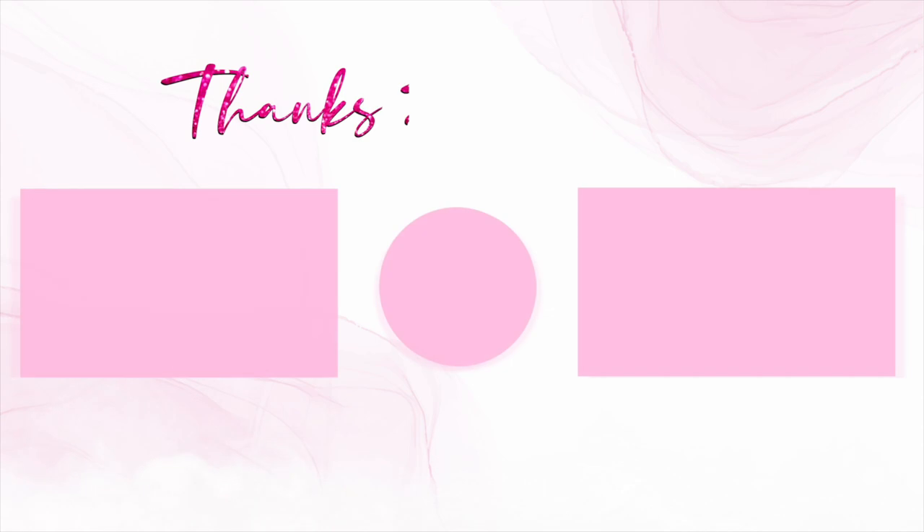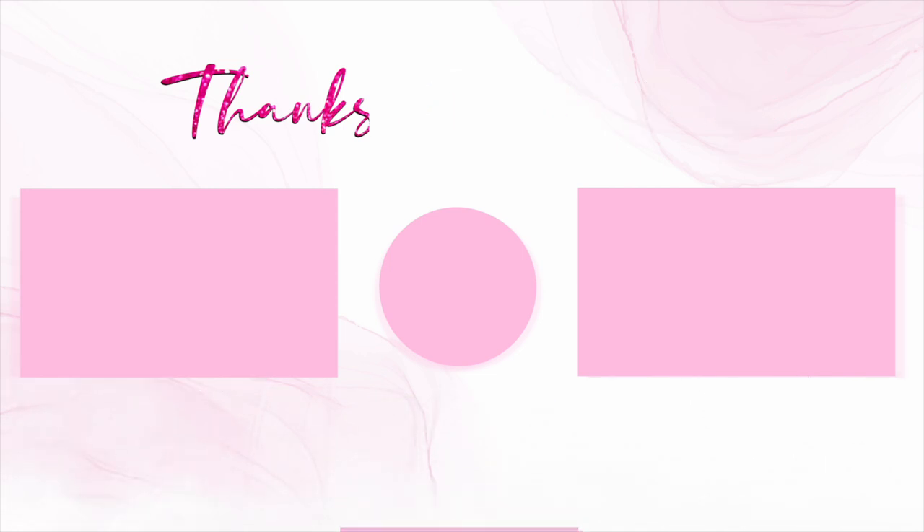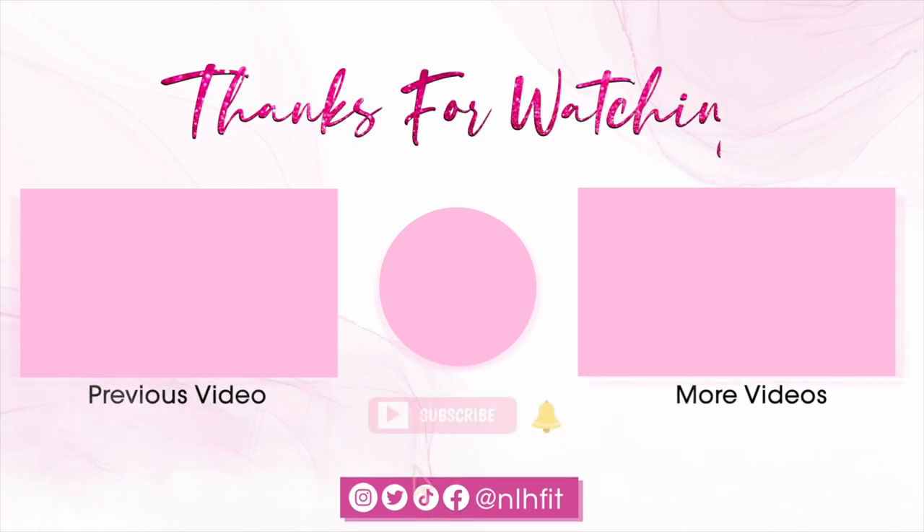Let me know which was your favourite one from this, and I will see you guys in my next video. Don't forget to give this video a thumbs up, hit that subscribe button and turn on your notifications. Bye guys!